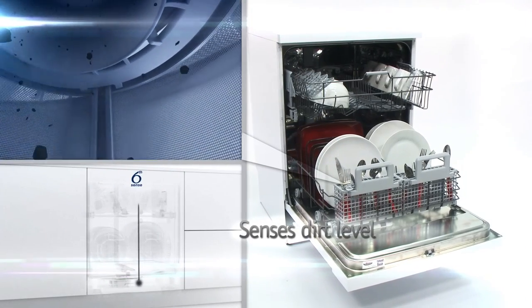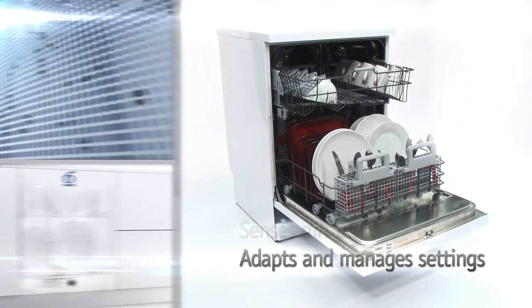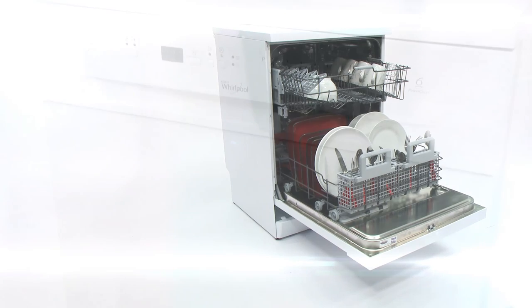Using two sensors inside as well as an optical indicator to measure how dirty the water is, it can help you save up to 50% in time, energy and water.